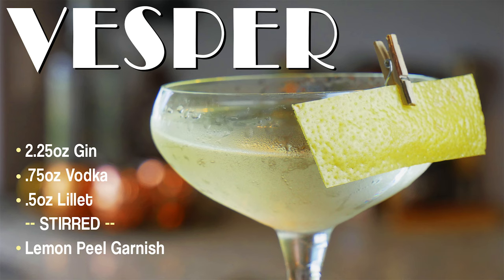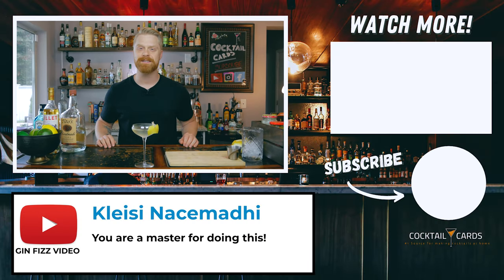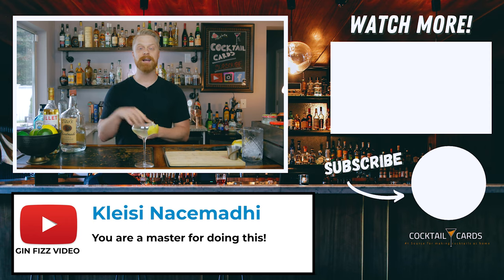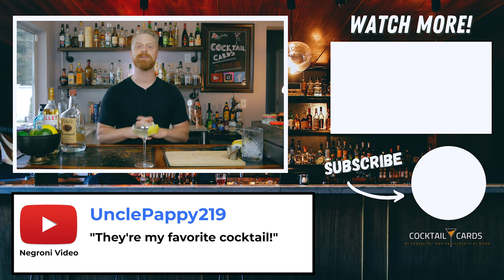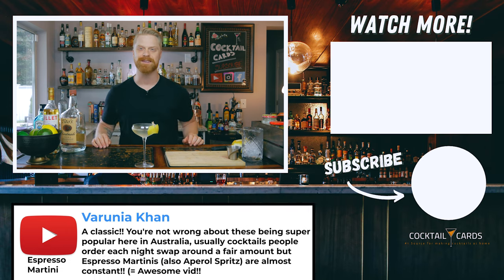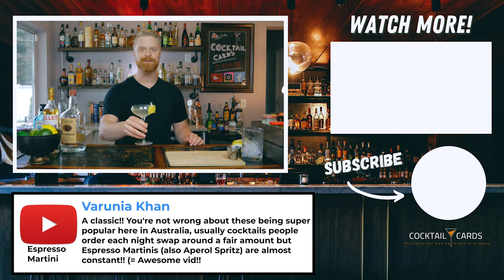Hey guys, thanks for tuning in to the Vesper recipe. I hope you enjoyed it. If you did, make sure you give us a thumbs up. If you're new here, please consider subscribing and hit that bell notification so you're alerted of new recipes we put out. We're going to be putting out well over a hundred different cocktail recipes on this channel, so you're not going to want to miss those. I'm going to enjoy my Vesper and I'll catch you in the next one. Cheers.